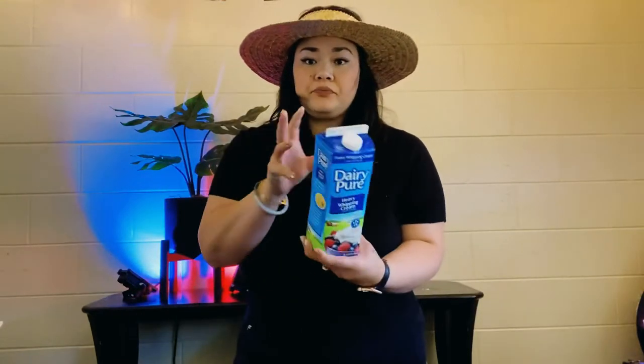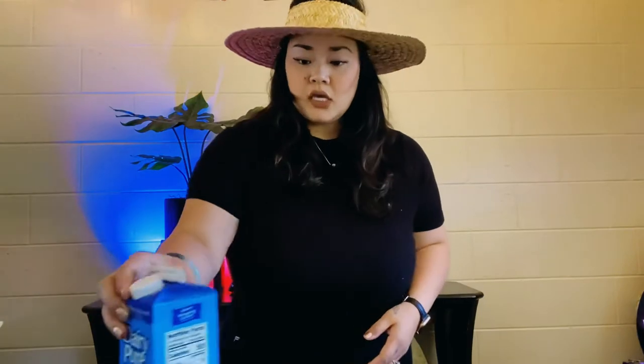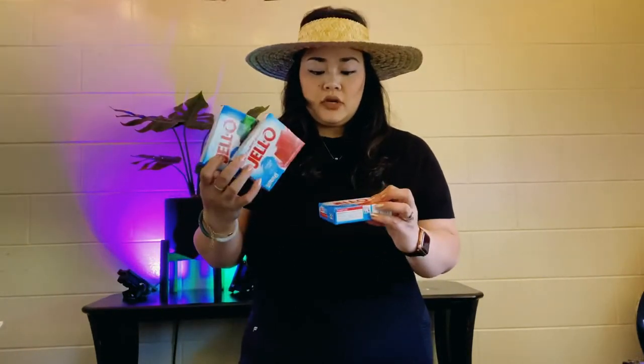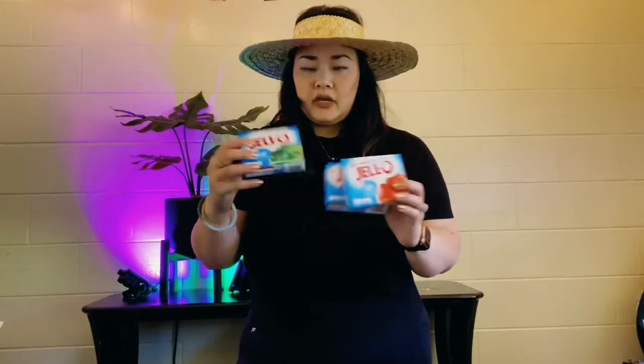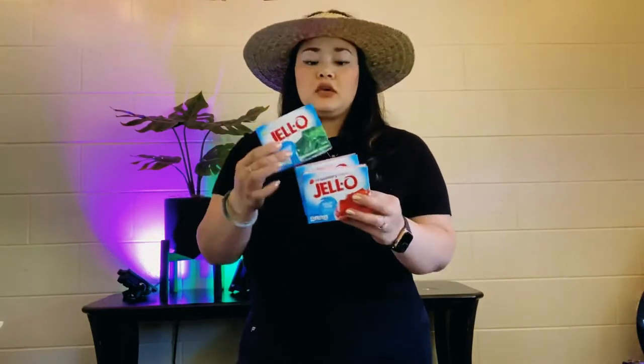The ingredients you're going to need for this is your choice of heavy whipping cream. I am using Dairy Pure today, and you're gonna need Knox gelatin, and you're gonna need three different sugar-free jellos. I have orange, strawberry, and lime — that's all I could find in my local commissary, so get what you can.